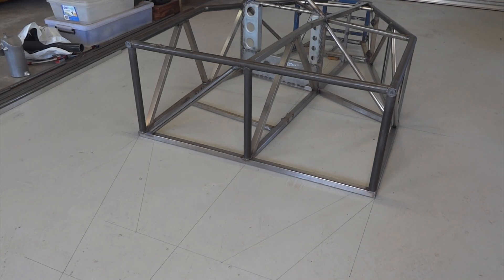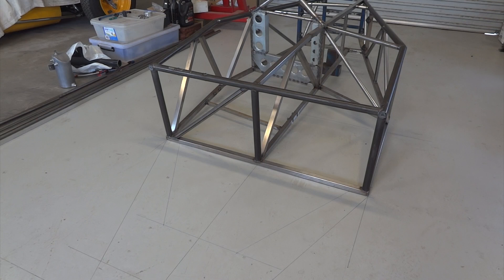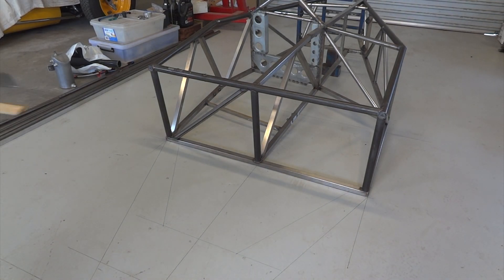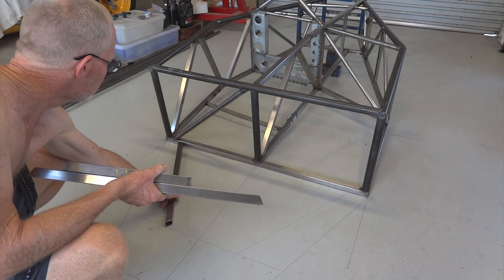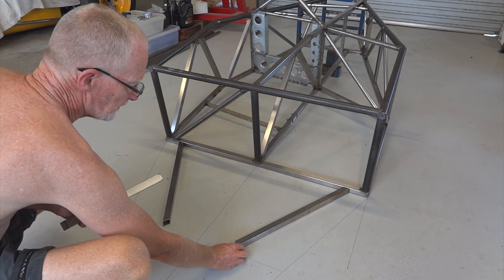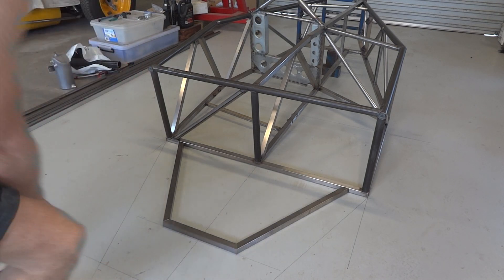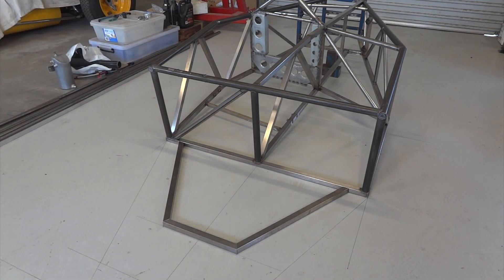Rather than build a little jig at eight degrees, we'll do this instead: the front half of the chassis is tipped up at eight degrees with a lump of wood up under the front of it, so that the back part ends up flat on the floor. Then it begins with the left hand side, right hand side, a little bit across the back, and carries on from there.